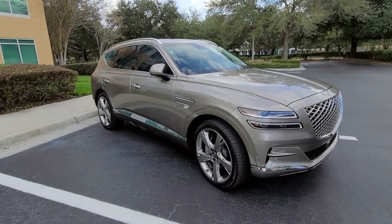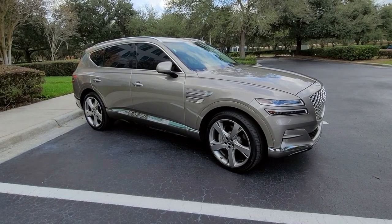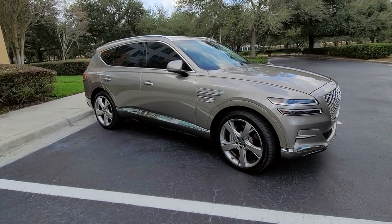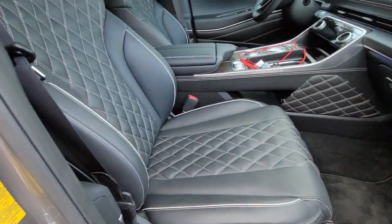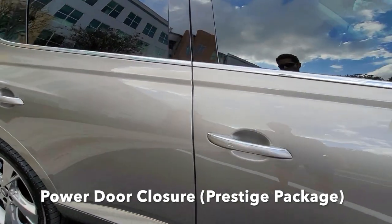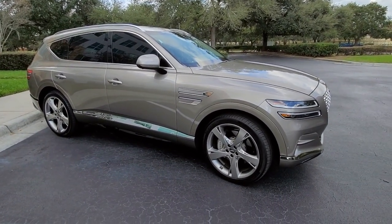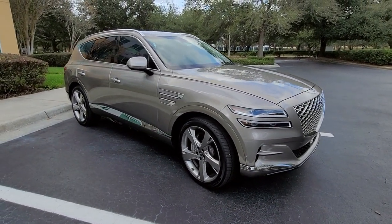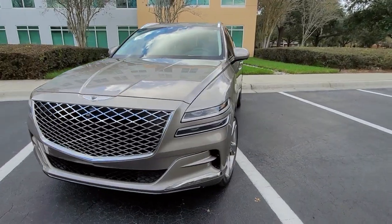I was extremely fortunate to find this vehicle in this color combination. About six months ago at the beginning of 2021, the Gold Coast Silver — which is the name of this exterior color — was not very common, and combining it with the black interior made it even more rare. I really like this color because it accentuates the lines of the vehicle and gives a more luxurious feel. This color is called Gold Coast Silver and for 2022 they discontinued it — I don't know why, please comment below. Maybe they'll bring it back for the 2022 model year.